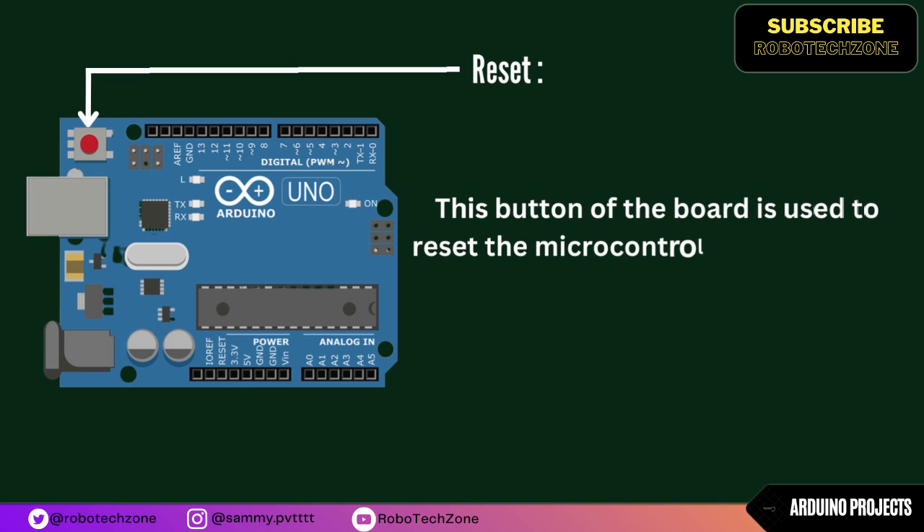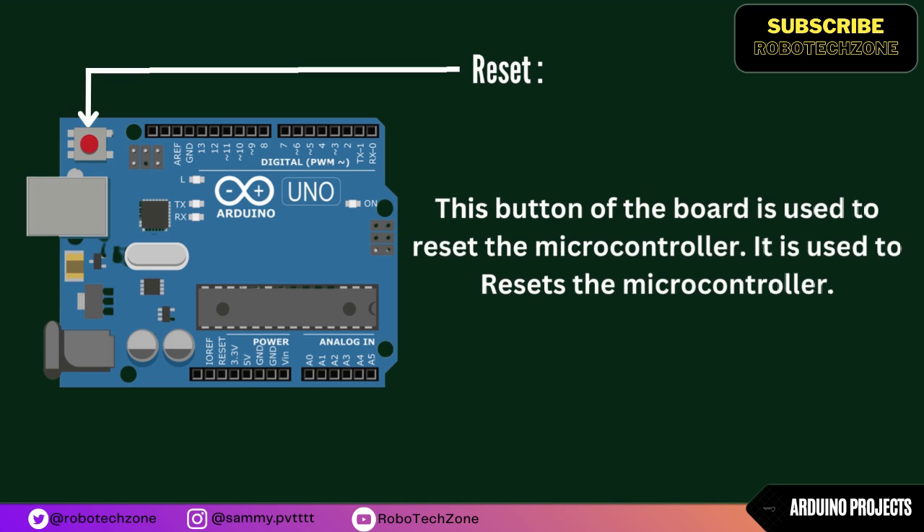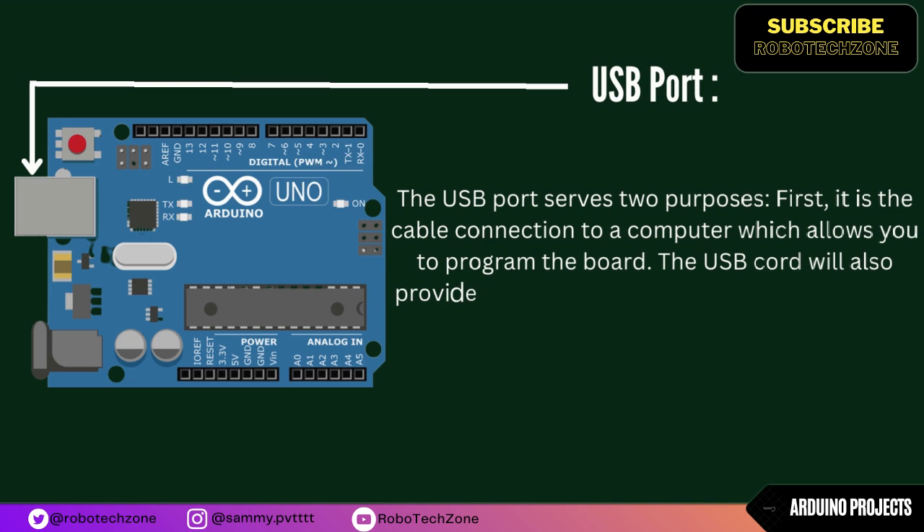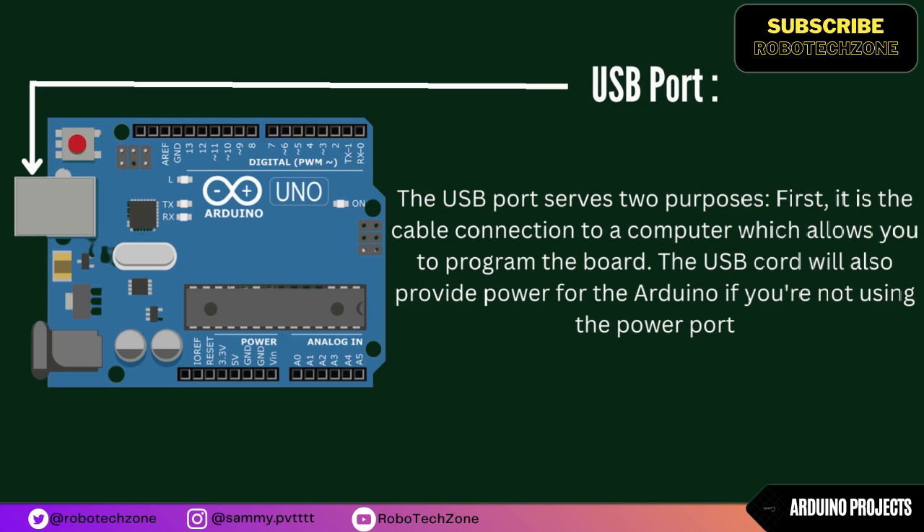The Reset button on the board is used to reset the microcontroller. The USB port serves two purposes: first, it provides a cable connection to a computer which allows you to program the board, and second, the USB cord will also provide power to the Arduino if you are not using the power port.